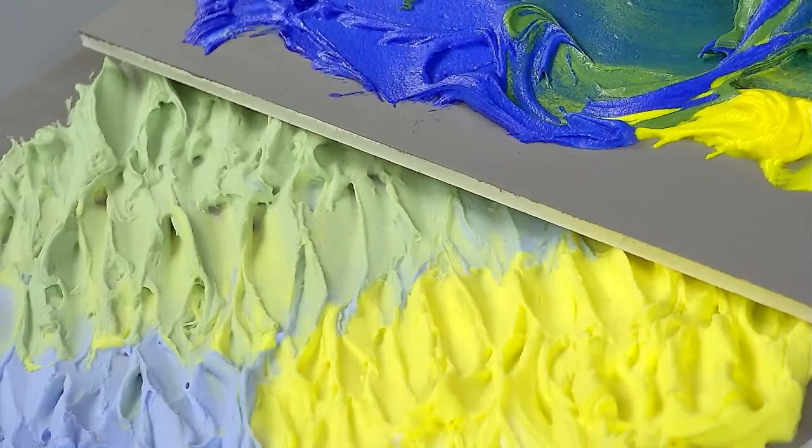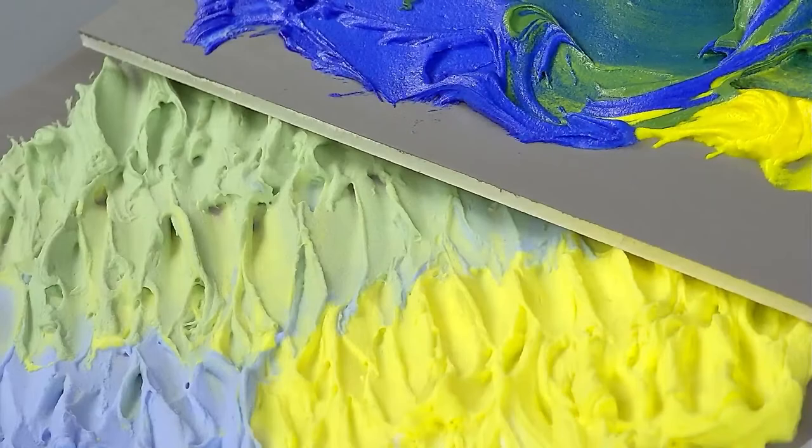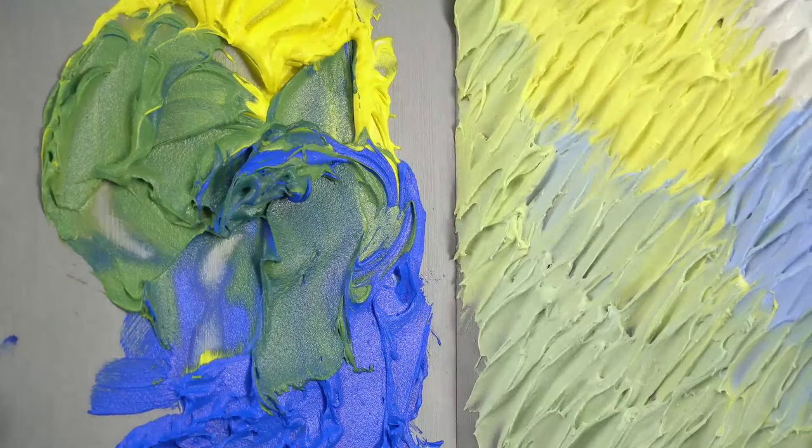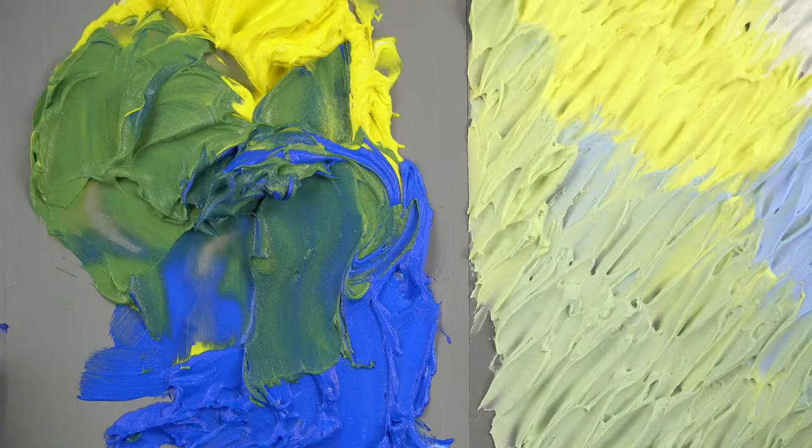You can kind of see here, putting these side by side, the shift in color while it's wet versus when it's dry. There is a little color shift — it can go toward that pastel side as it dries. So that's our light molding paste mixed with heavy body Benzimidazolone Yellow Light and Ultramarine Blue.